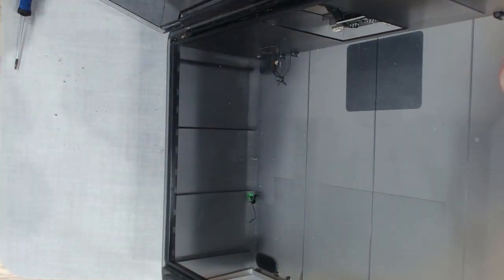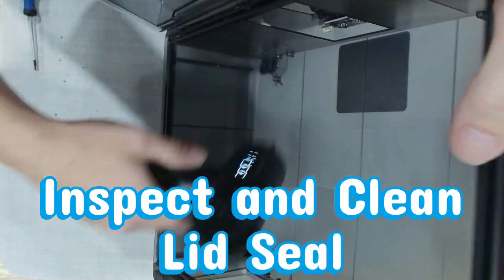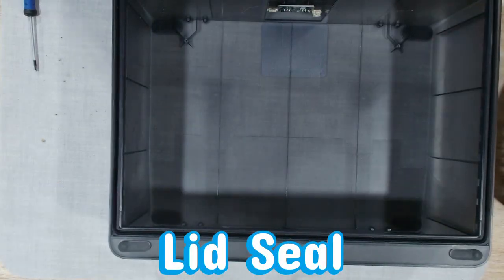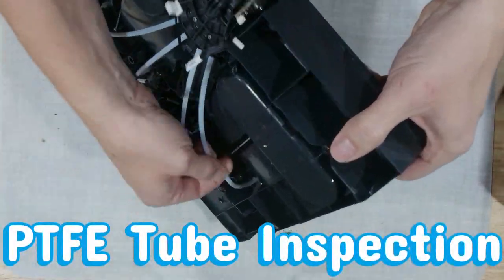This area loves to collect debris: dust, filament shavings, and whatever emotional baggage your printer decides to share with you. Everything we're doing here is what Bamboo considers safe — cleaning, wiping, inspecting, basic disassembly of the top cover, totally fine. But if you start removing sensors, opening motor housings, or swapping electronics, congratulations, you played yourself straight into warranty gone.